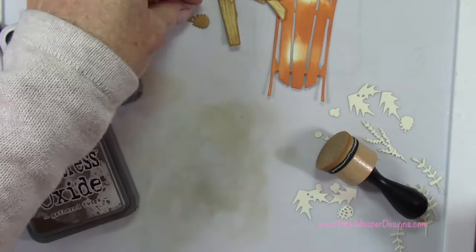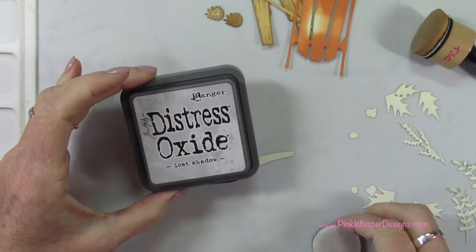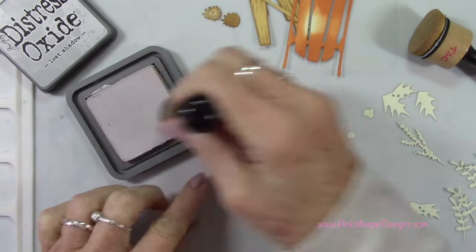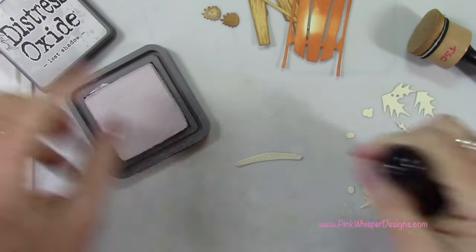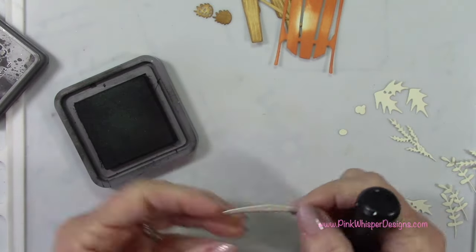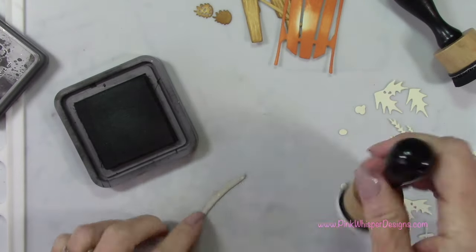For that topper — the very top of the sled — I'm going to start off with the lost shadow, and then we can use black soot to add a little bit more interest. I'll show you exactly how this gets layered up. Now you could certainly use colored cardstock for all of these pieces if you don't want to do the ink blending — just grab some colored cardstock and that will make it really quick and easy.